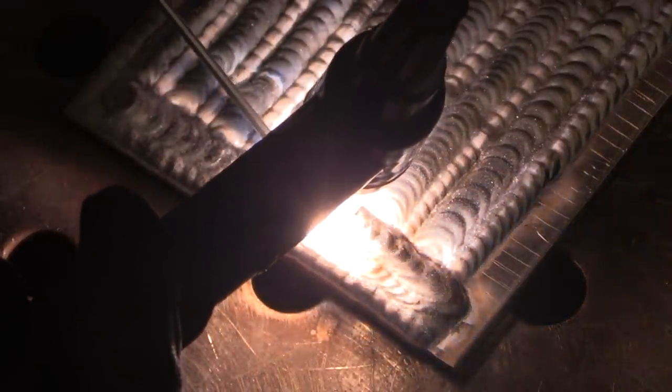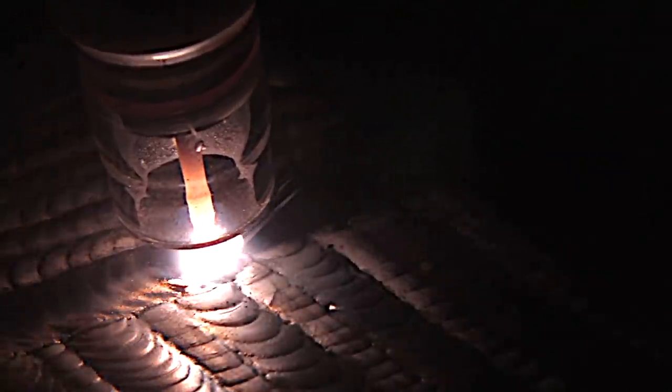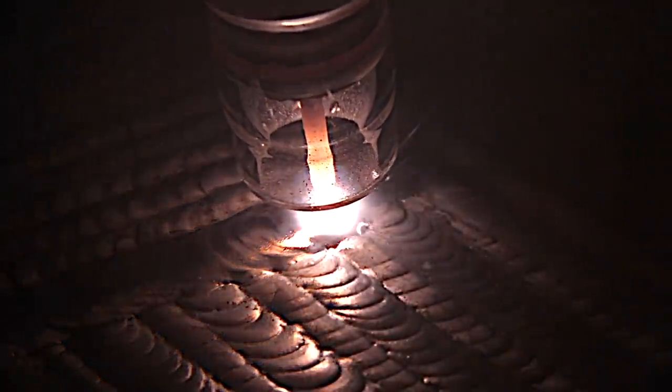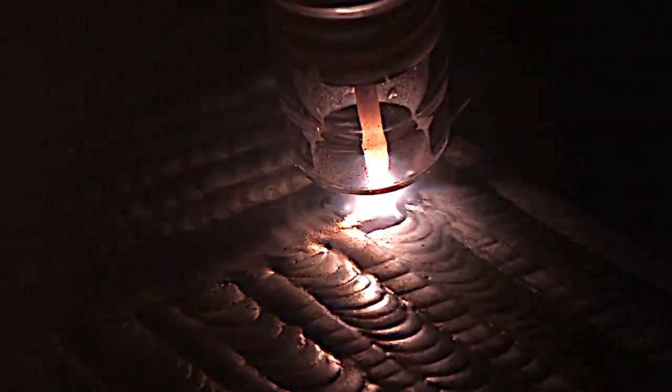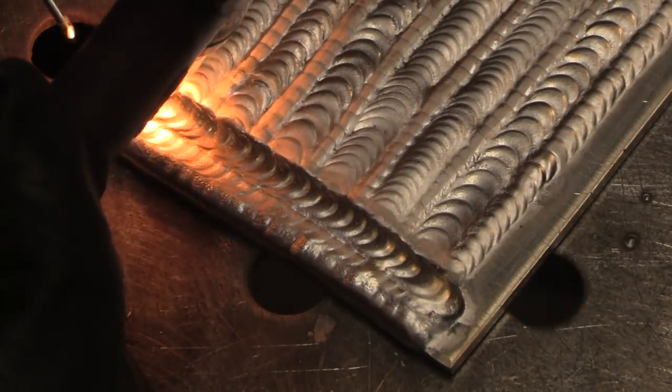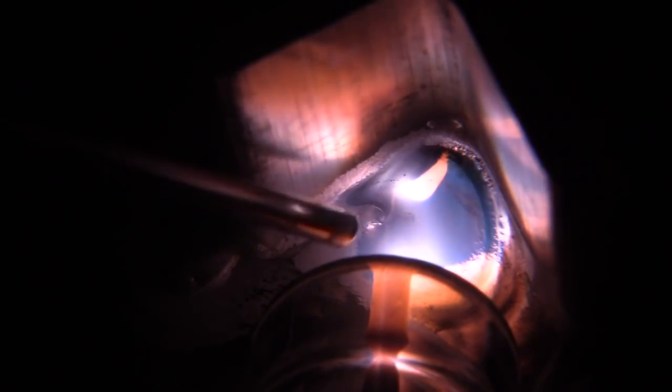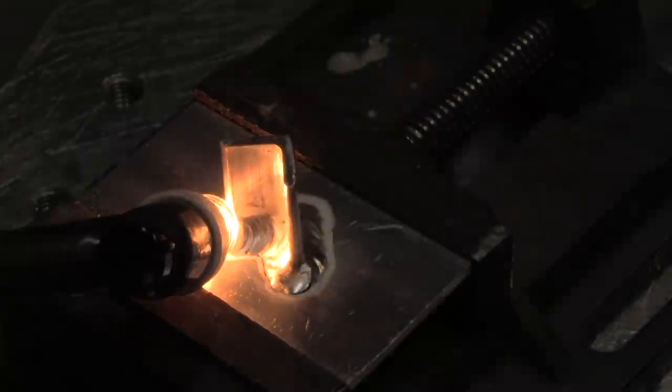Notice how the clear cup lights everything up - I can see beads all around the puddle, I can still see the puddle and what I need to see. I can look through the cup if I need to, which is important sometimes but usually not required - it's just an added benefit. Sometimes you've got to weld up in some tight nook, and being able to see through the cup is a pretty big benefit. It's kind of rare when you absolutely need it, but when you need it you need it.